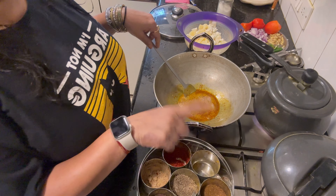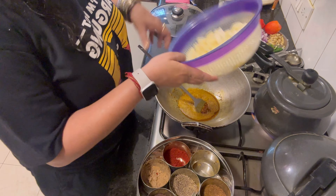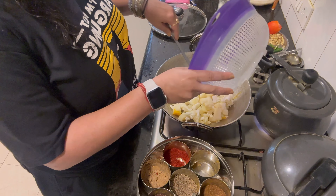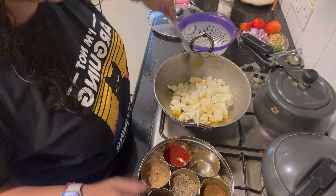The dal was too much for one cooker so I've used 2 cookers. This is my masala. I'll add the gobi to it and make my tadka.